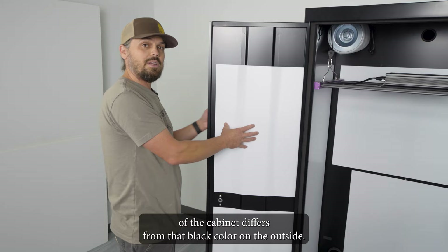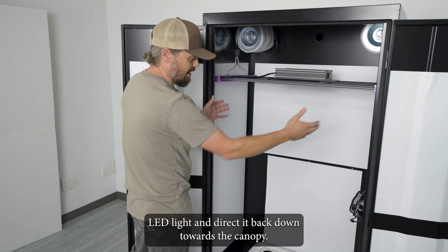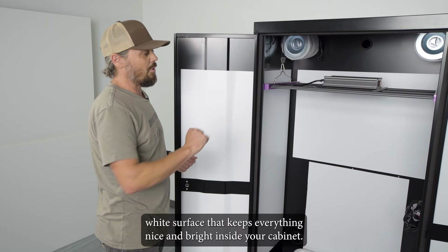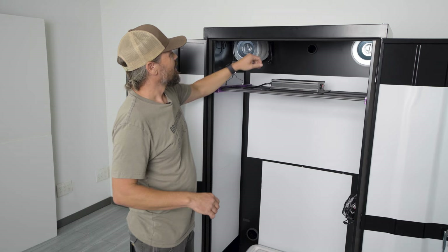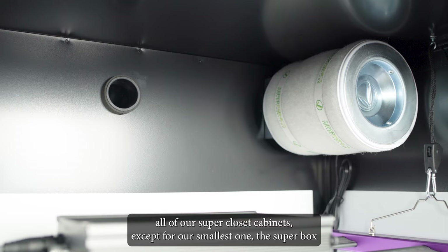Taking a look inside, you'll instantly see that the interior color differs from the black exterior. This reflective paneling does a few things: it takes the light escaping off the sides of the LED light and directs it back down towards the canopy. It also provides a nice easy-to-clean surface — growing can be a dirty sport — and it keeps everything nice and bright inside the cabinet.